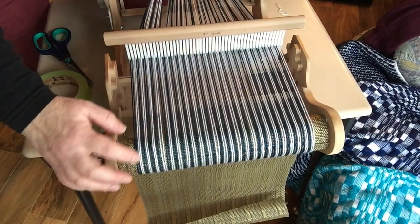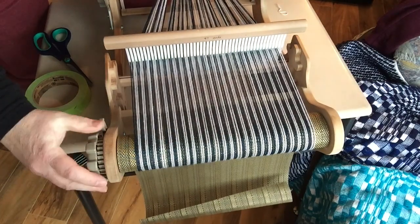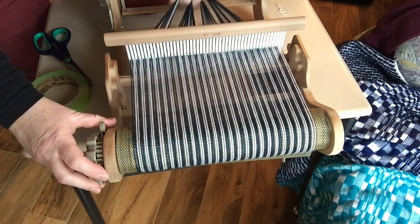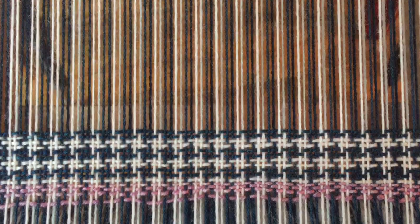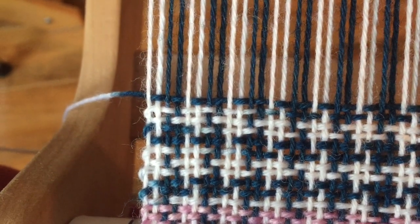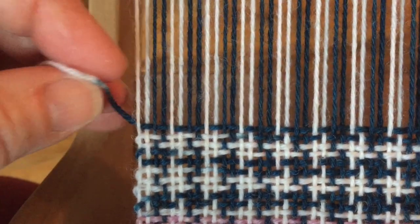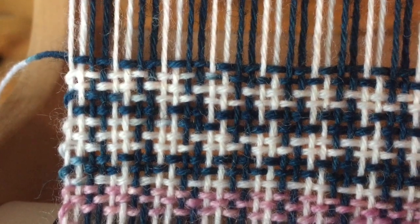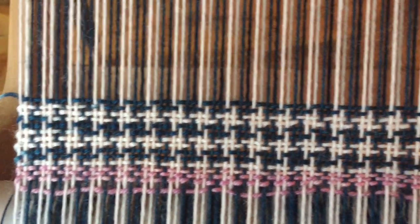Okay, everything's tied onto the back beam and I'm just rolling on right now. So we have what looks like houndstooth with one-shuttle weaving. There's the part where the color transitions. I'm not sure if it's just going to get worse or better or if it's going to stay that way — I can live with that. Fun. Much easier than switching shuttles on either end. Let's keep going with this and see how it is.